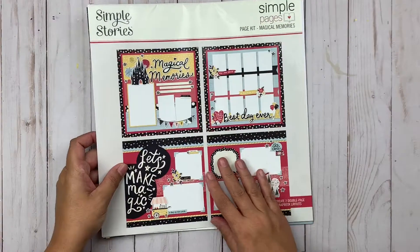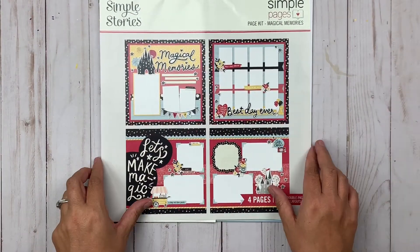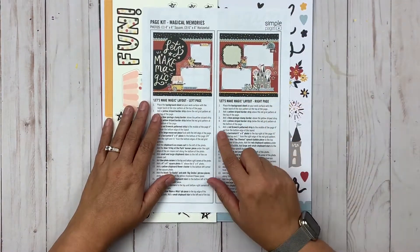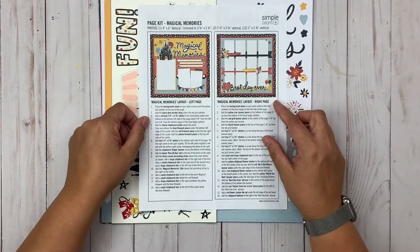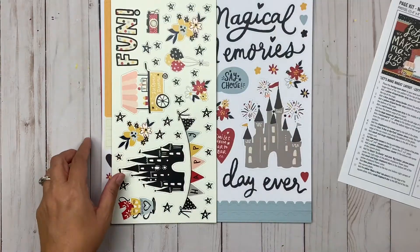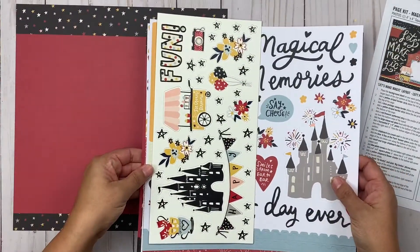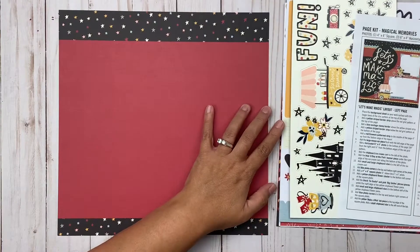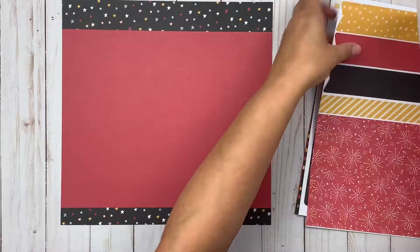Hey everybody, it's Christine, and today I'm up for Simple Stories again using the Simple Pages kit from the Main Street collection. This includes enough product for you to make four separate pages or two two-page spreads. They're meant to be two-page spreads that go together, but as you will see as I create, you can definitely do them individually. Here's a little look at what comes in the package.